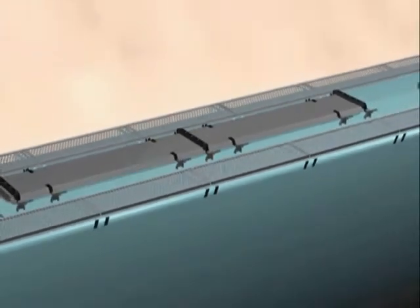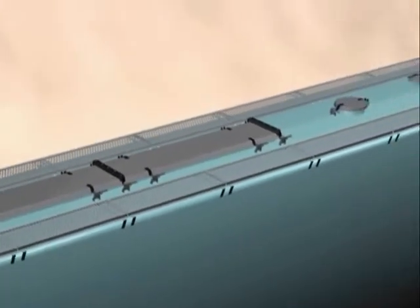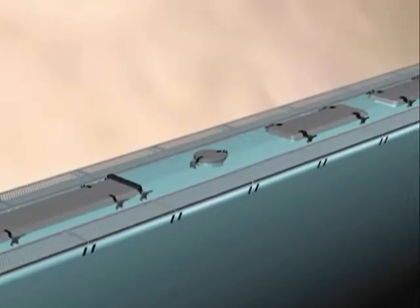As an additional safety feature, each lock has a seal hole through which a lock can be inserted to prevent unwanted opening.